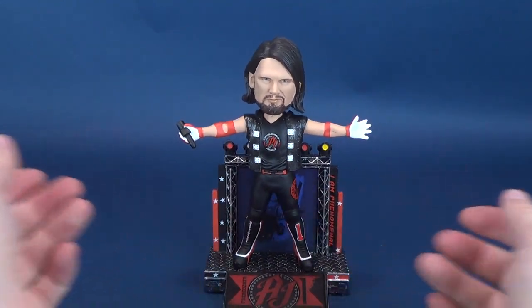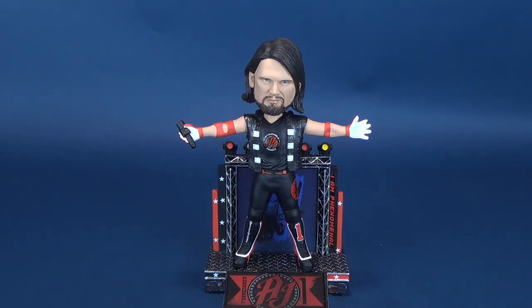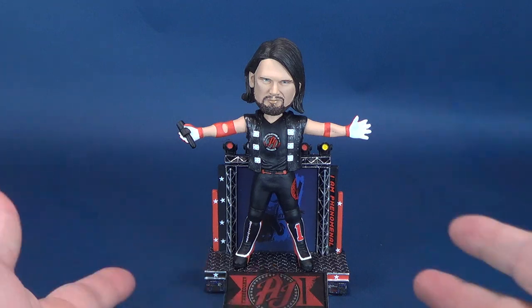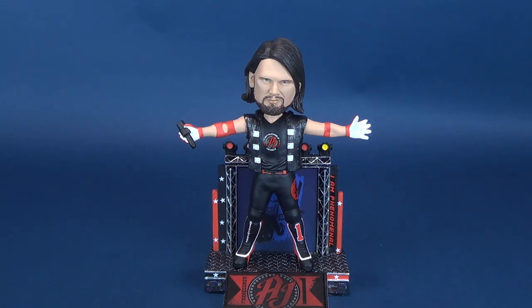Really happy with how AJ Styles looks. To the same vein as what I mentioned with the John Cena release, ideally they could continue to release AJ Styles in his various different colored trunk looks. We've got the red one here, but who's to say we couldn't also get the blue trunks, the green trunks, and all the various other color palettes that AJ Styles has tapped into.